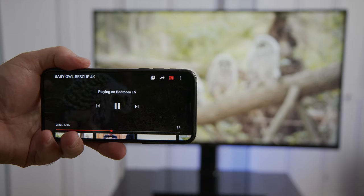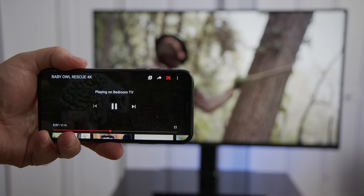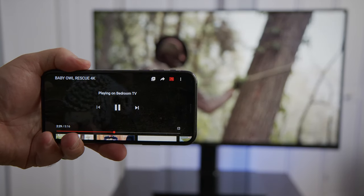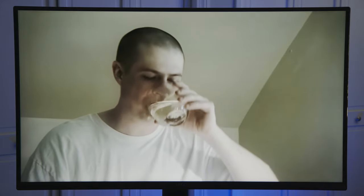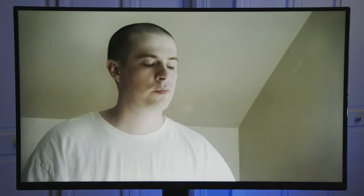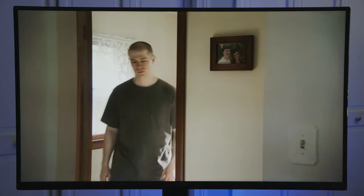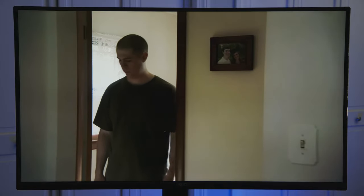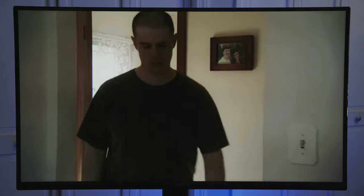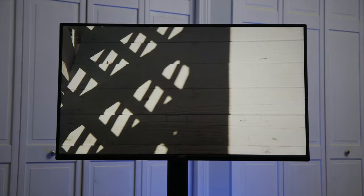You can also stream content from a device like a smartphone to your TV. Here I'm using my iPhone. The TV has Apple AirPlay 2 and Chromecast built in. In addition, it has WatchFree, which allows you to view over 100 free live and original channels, including TV shows, movies, news, sports, and digital series. I was actually blown away by the amount of free content WatchFree provides.